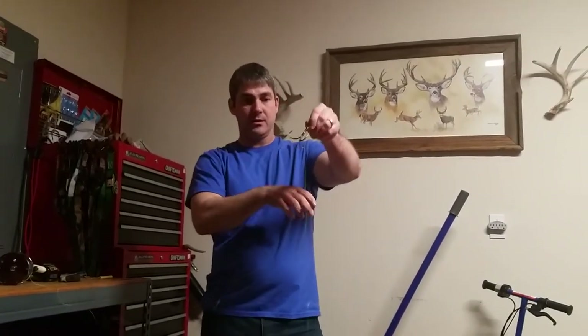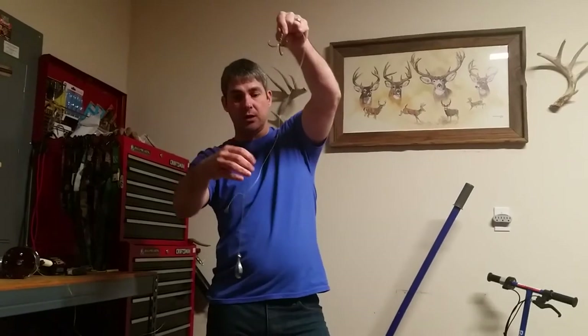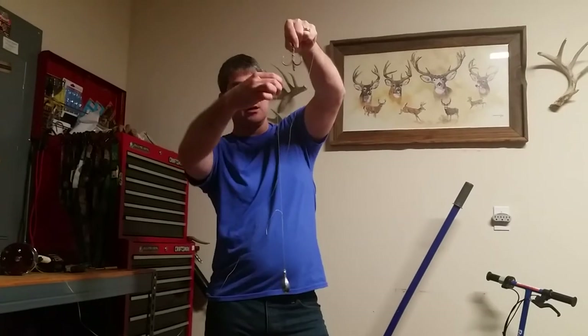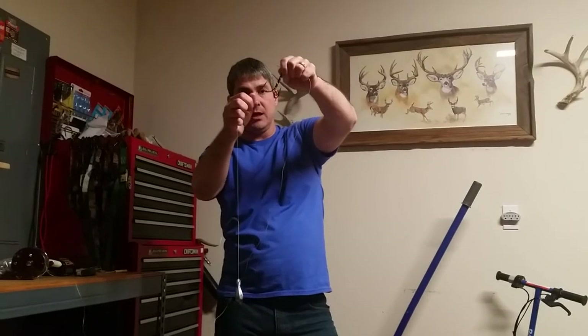Pull it tight. Then you take your weighted line — you've got your main line running from your rod, which is loose, and you've got your sinker line right here running down to your sinker. Take your fingers, wrap it, make a loop, put it around any of those hooks, and then pull it tight.